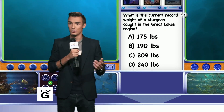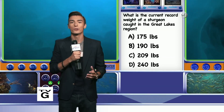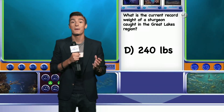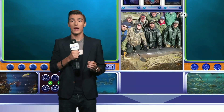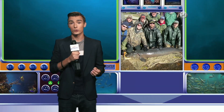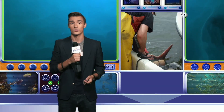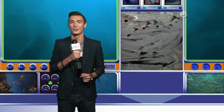Welcome back. Do you know the weight of the largest sturgeon ever caught in the Great Lakes region? The answer is D, 240 pounds. In 2012, the largest sturgeon ever caught on Lake Winnebago was 125 years old, weighed 240 pounds, and measured 87.5 inches in length. It was tagged and released by scientists from the Wisconsin Department of Natural Resources. We'll see you next week with another Aqua Quiz.